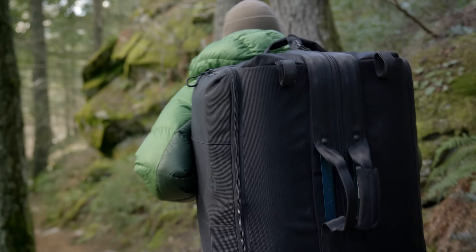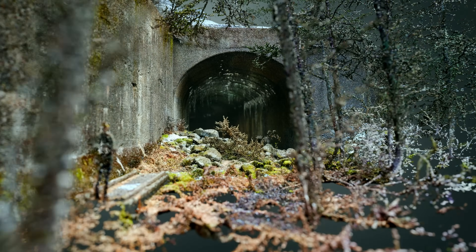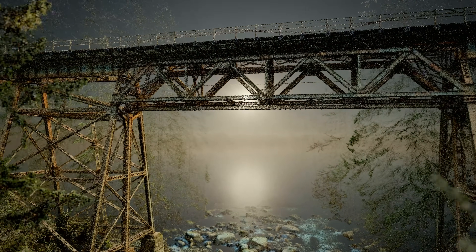Astro Max is designed for portability, recognizing that not every task can be tackled from a truck. As our machines evolve, we are continually inspired by the innovative ways our customers push the boundaries of what's possible with a drone.